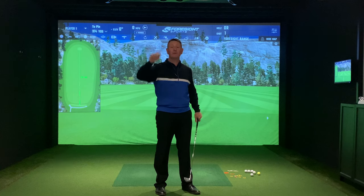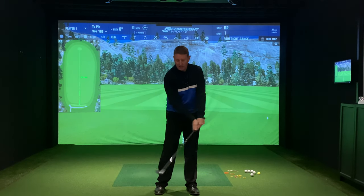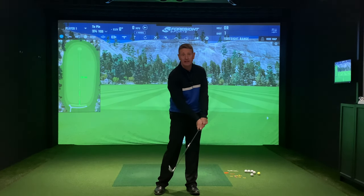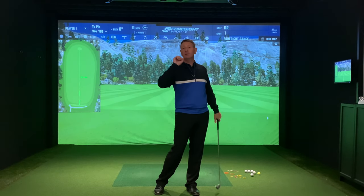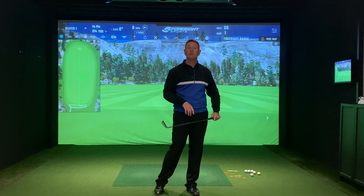Not only do they go high, they also go way off to the right. They talk about shaft lean, but if you try to lean the shaft forward and get the club face wrong, it doesn't matter how much you press it — you're still going to hit it miles off to the right.